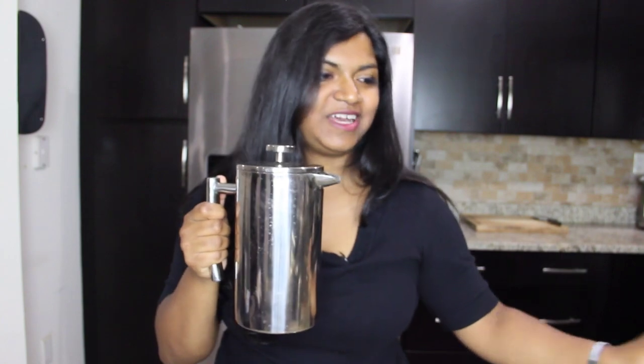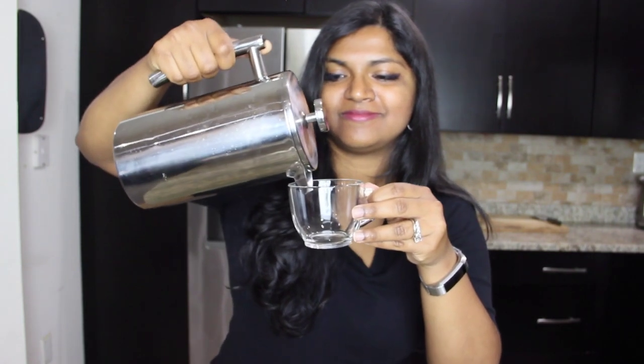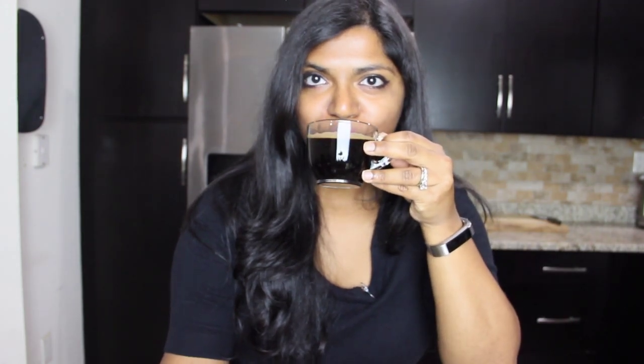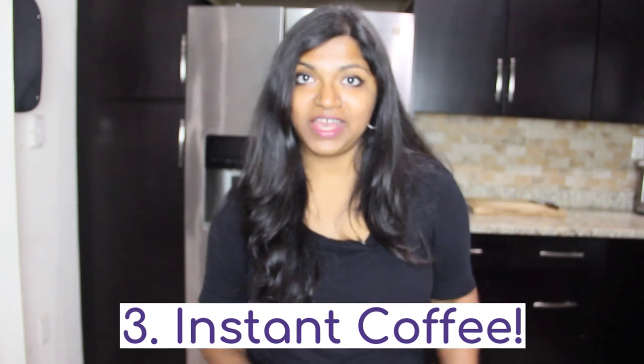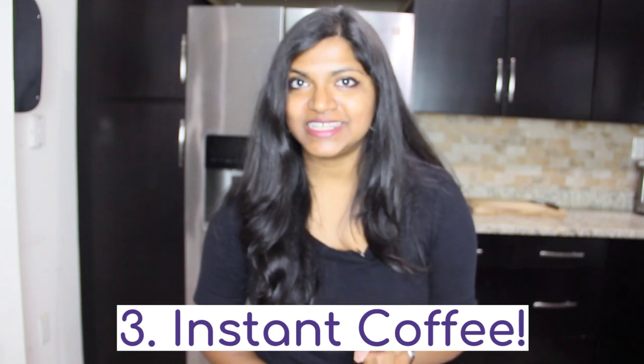Now that it's all plunged down, all I have to do is pour it out. The third and final way is making instant coffee. I know coffee snobs are going to hate me for this.